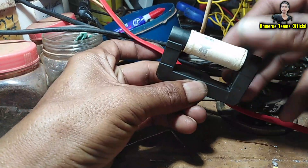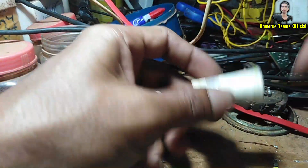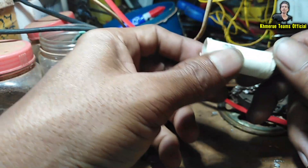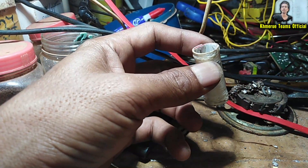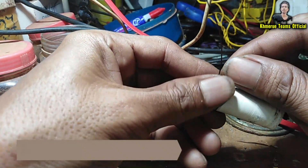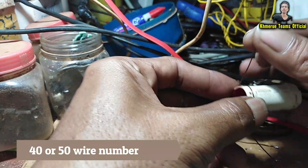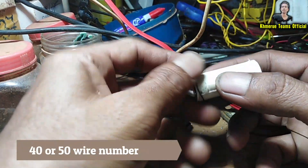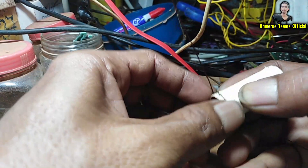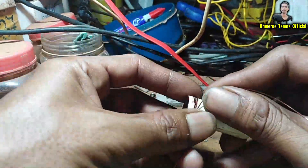Now we're going to wrap the wires around here — let's get started. I use 40 gauge wire. We move it around like this — this is the output point, the output cable, so you should keep it longer. The wire gauge is 40, or you can use smaller wire if you want.